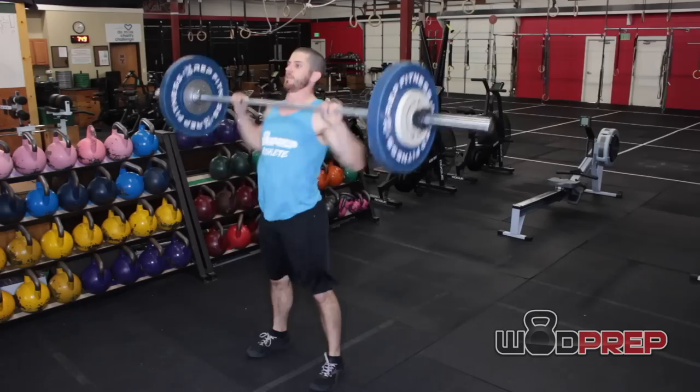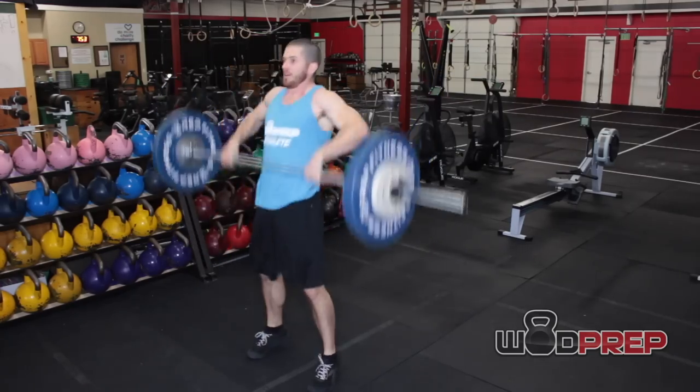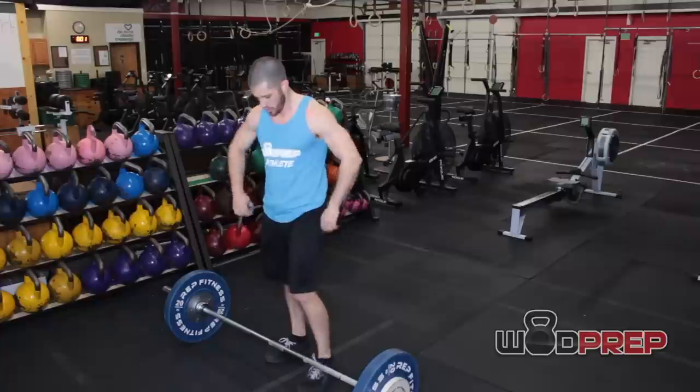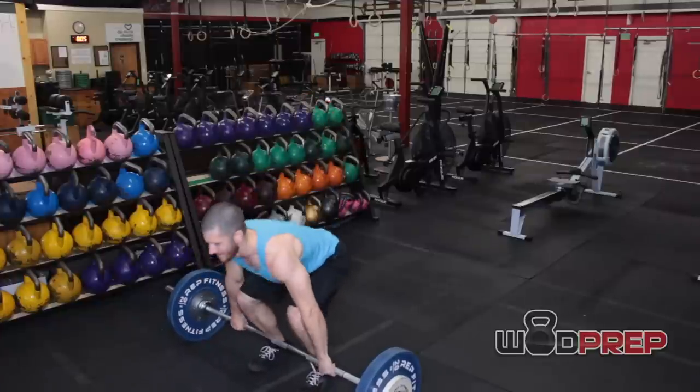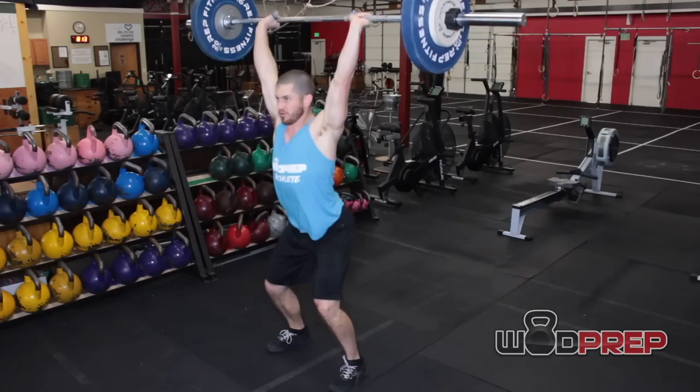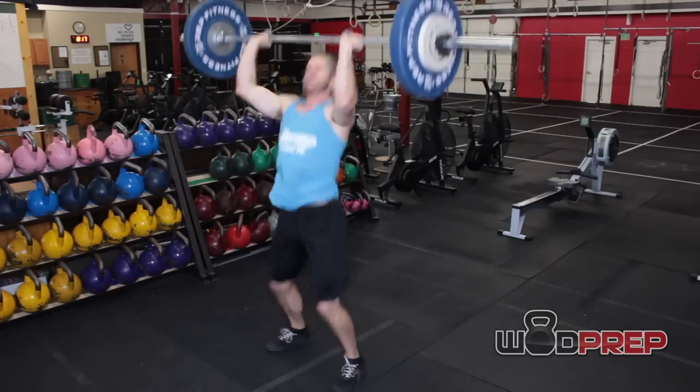On the eighth rep, I will drop the bar — because I want that ninth rep. Once I finish that hang power clean, I want to be able to take it from the front rack and go into six unbroken push jerks. This is the key to getting a good score in this workout. If you can save enough energy, take a quick breather, pick up that ninth hang power clean, and go into six unbroken push jerks — and nail that transition every single round — you will probably get a great score. This also lets us avoid the 10th rep of the hang power clean, just like we avoid the 13th rep of the deadlift.